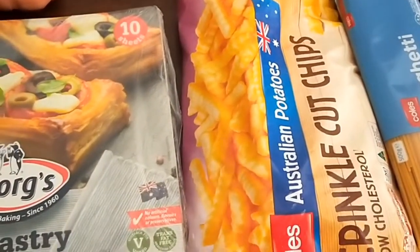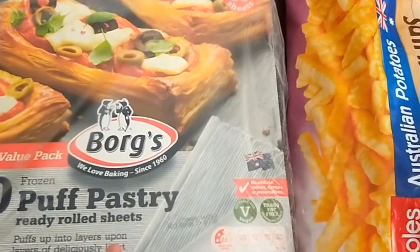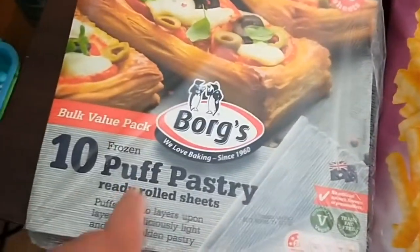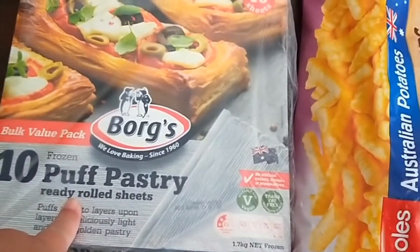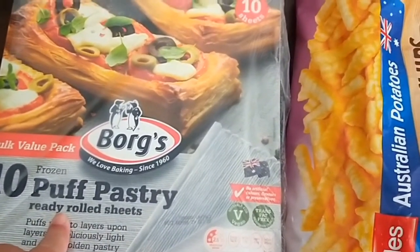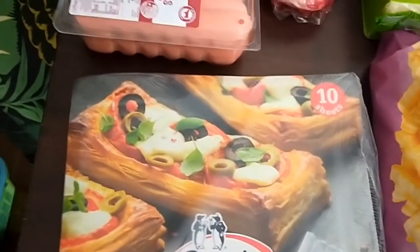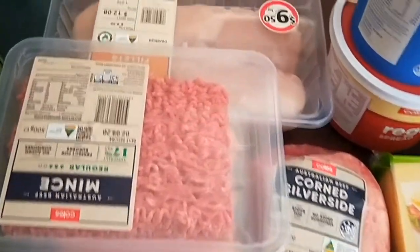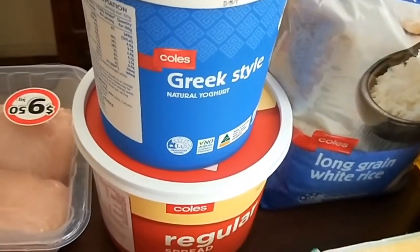Just some crinkle cut chips for those quick and easy nights where we might have a burger or homemade fish and chips — for two dollars it's pretty good value. Puff pastry — I always like to have that on hand. Coles hasn't been stocking their home brand puff pastry for a while, but this was the most economical option.